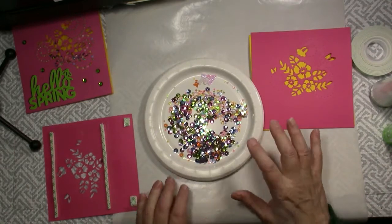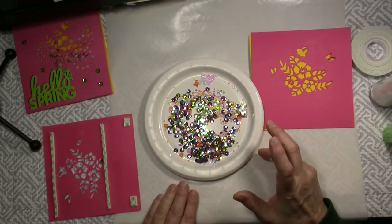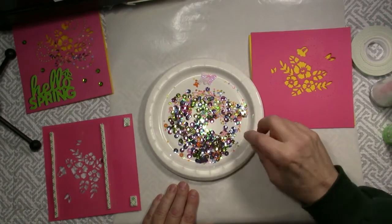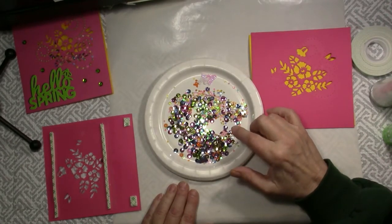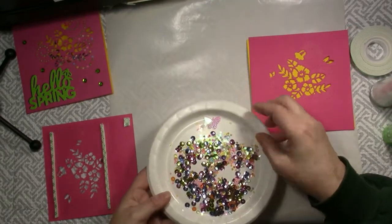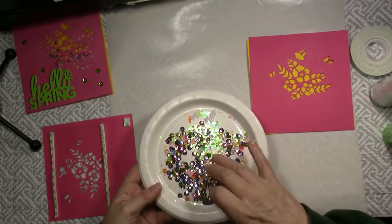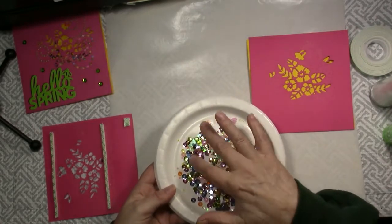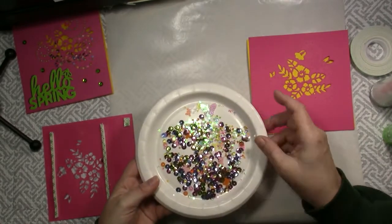I love sequin mixes that have different size shapes and beads mixed in with sequins of many colors. I dumped a package of Spring Fling mix onto a paper plate so that you can see the variety in this package. We've got some butterflies, we've got different size sequins, we've got beads — a really fun Spring mix.